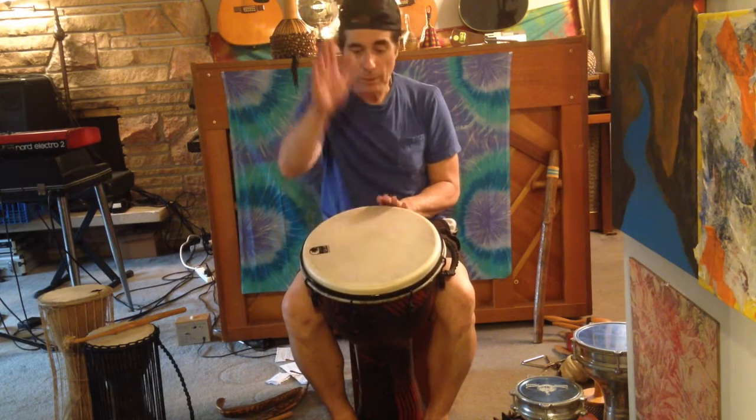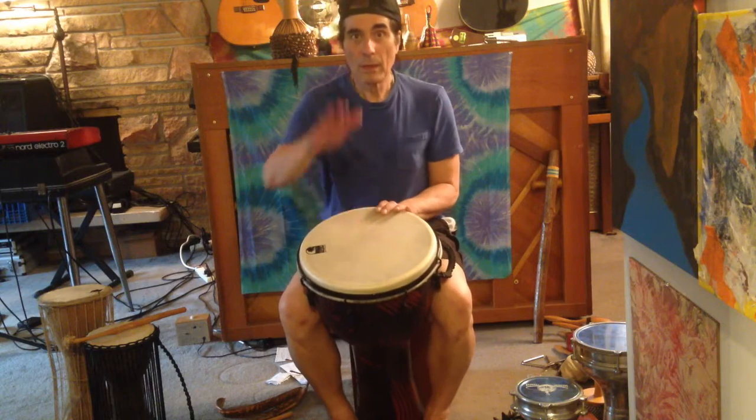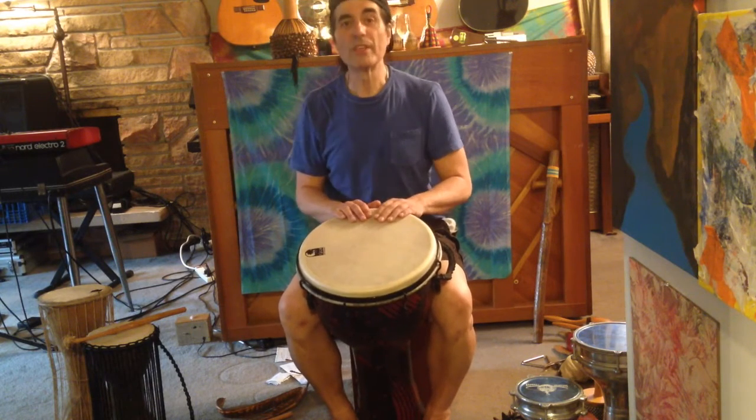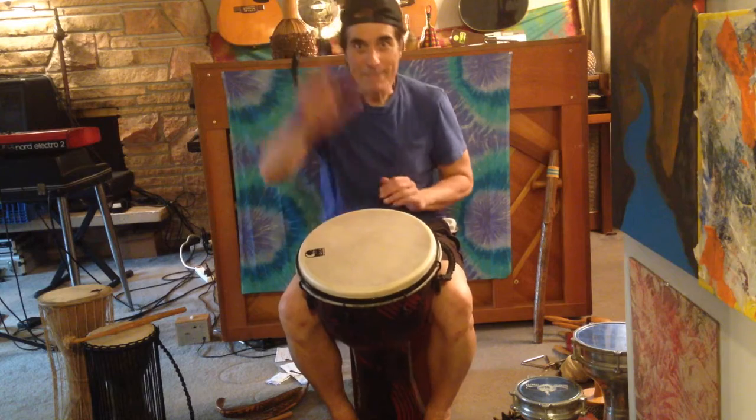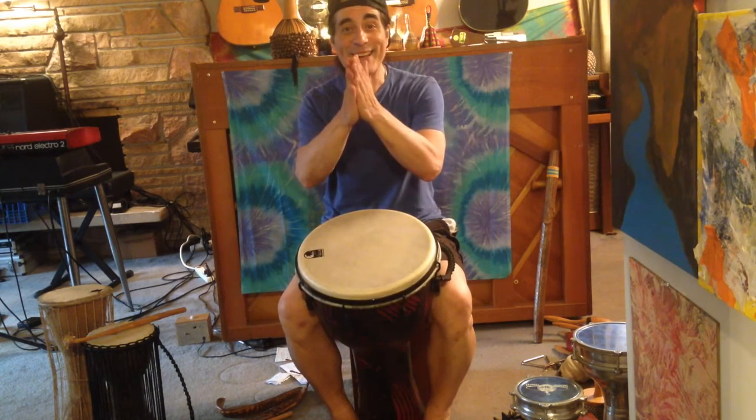You want to use the palm of your hand to get what we call a bass sound, and your fingers to get the rest. The djembe is used in Latin and all kinds of music. Take care!